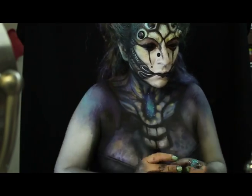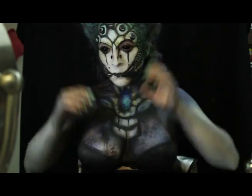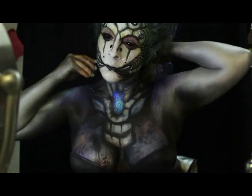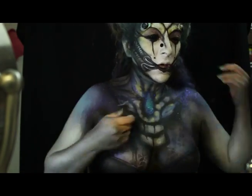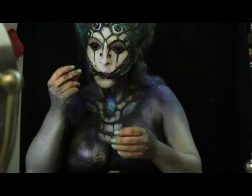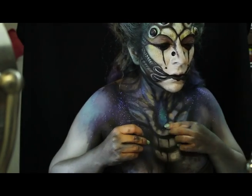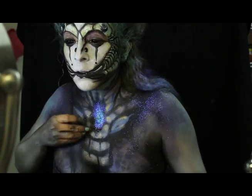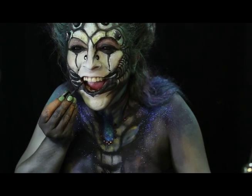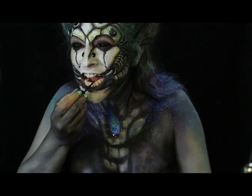Aplico glitters en tonos azules, turquesas y morados, dejando que estos lleguen a todos los rincones. Para mis dientes aplico un maquillaje dental, en los cuales simulo unos colmillos que acentuarán el carácter fantasioso de esta caracterización.